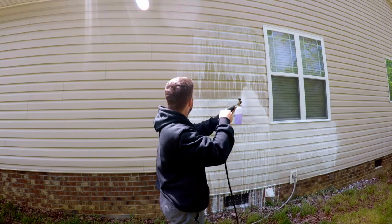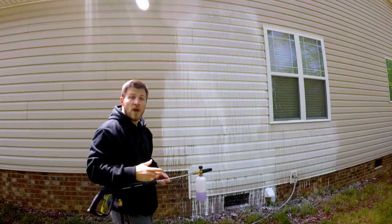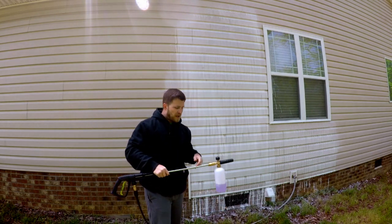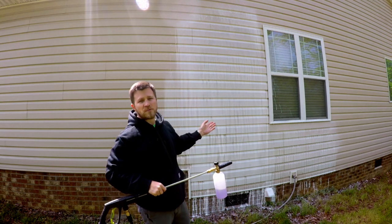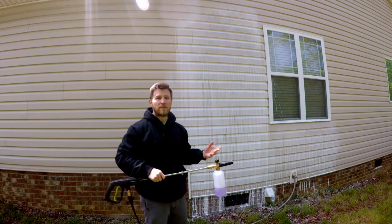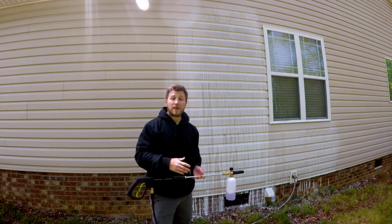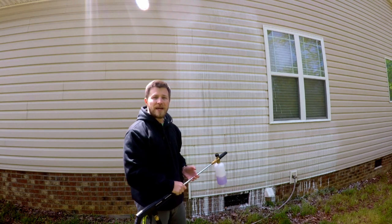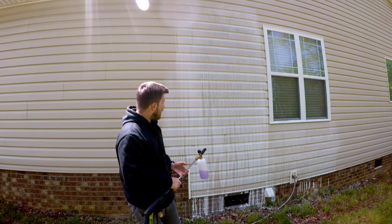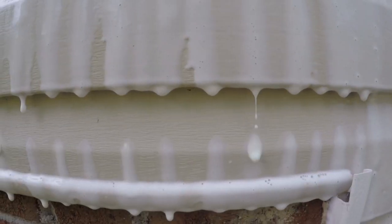Now we go back to the vinyl siding. I'm going to let that sit for maybe five minutes or so. Another thing you could do with this Super Clean — you could spray it on full concentrated, you could mix it four to one, five to one, three to one, whatever you want, in a backpack sprayer, handheld sprayer, or whatever. But just for ease of use, I wanted to try it through this foam cannon and see how well it works. So let's give this some time to marinate and take care of all that mold and mildew, then we'll come back and pressure wash it off and see the results.